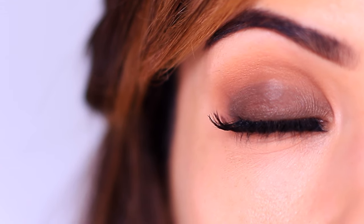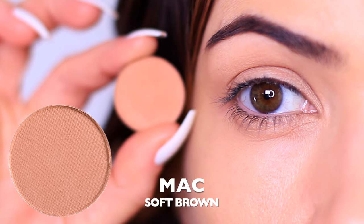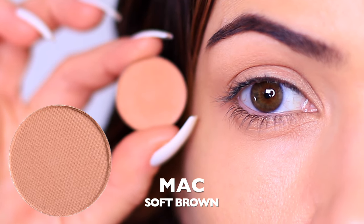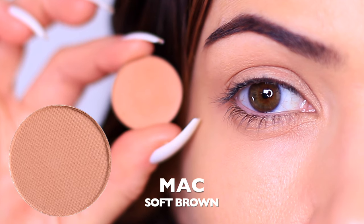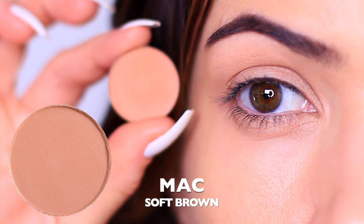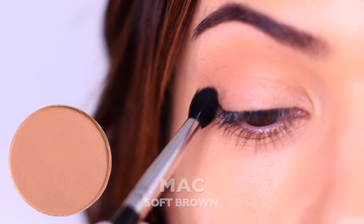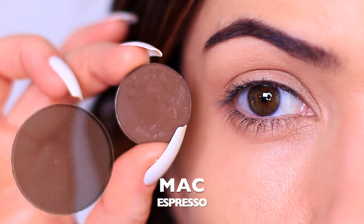We're just using two eyeshadows to create this look. Our first eyeshadow is a mixture between your blush, bronzer, contour, or even your favorite shade of nude lipstick — it's all of those things in one. Just make sure you're adjusting this to work for you. What the first eyeshadow is doing is creating the shape and the structure. I also like to make sure that this is matte or satin finish.